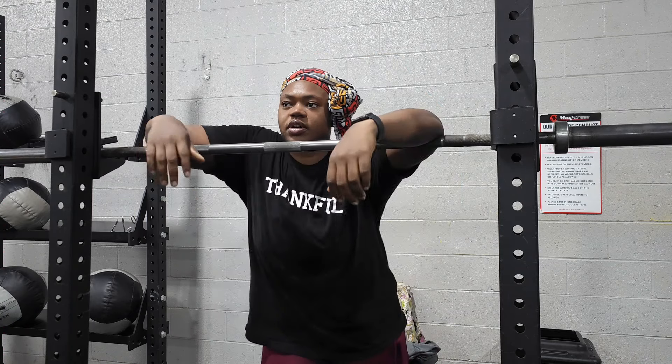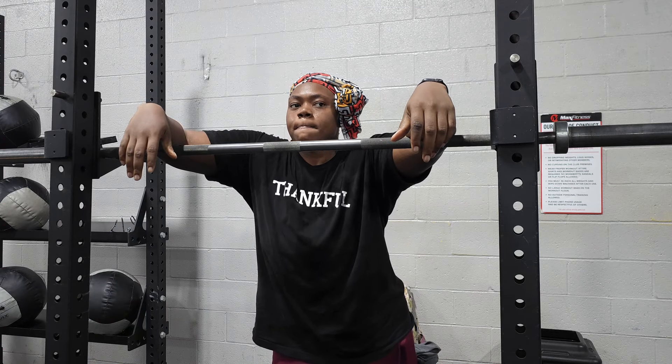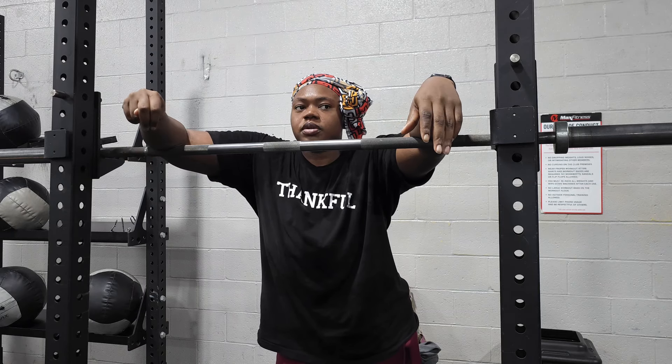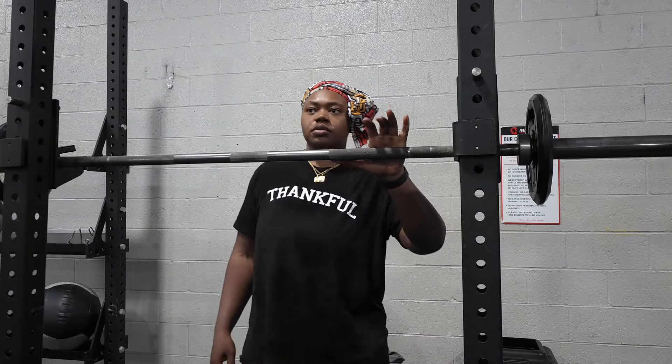What weight should we do for 2x5? What I did last week? Hundreds. I'm thinking I warm up with 10 on each side, and then bump it up to the 25s and do those. That's what I'm thinking. Get another warm-up set in real quick.